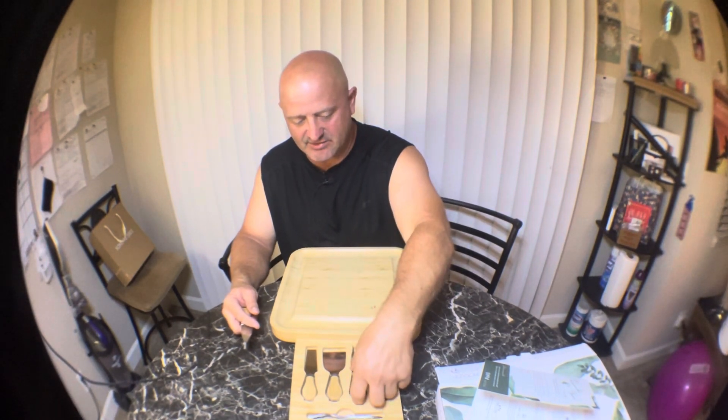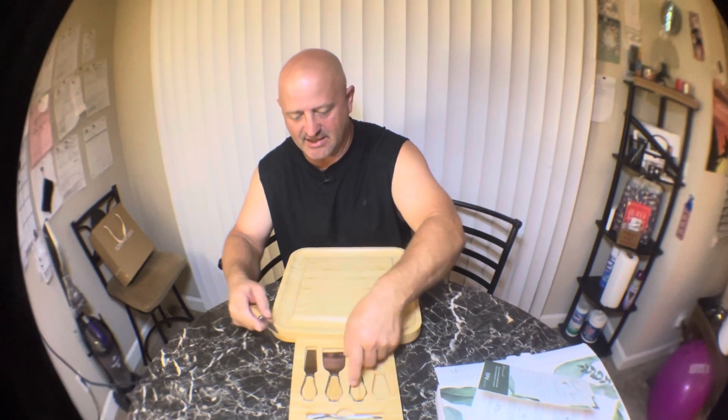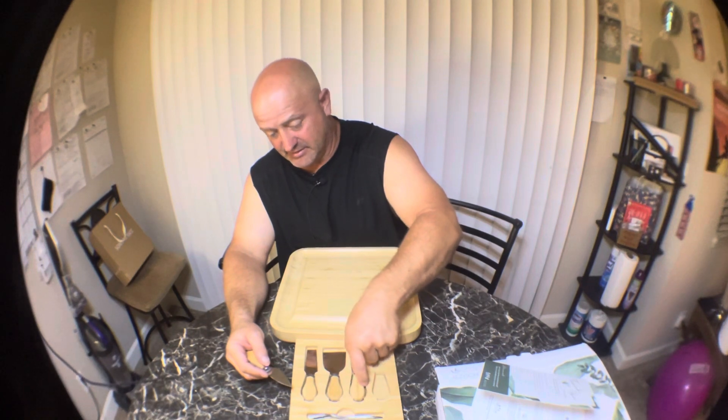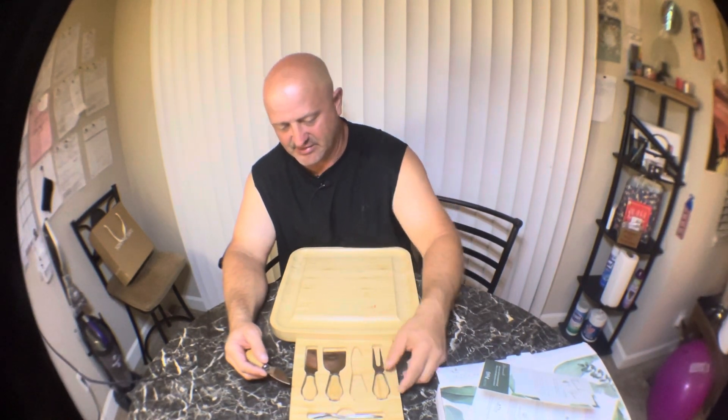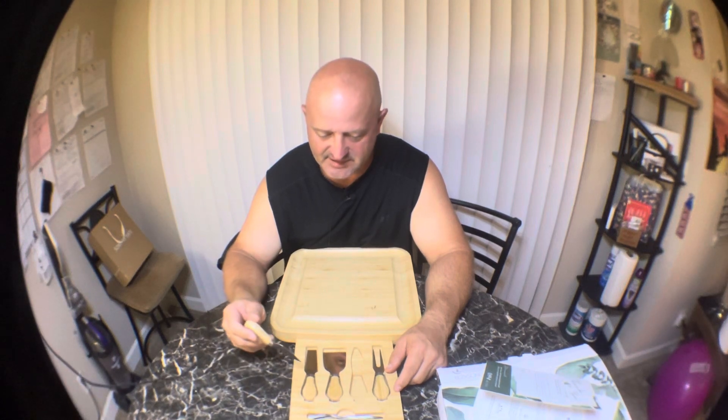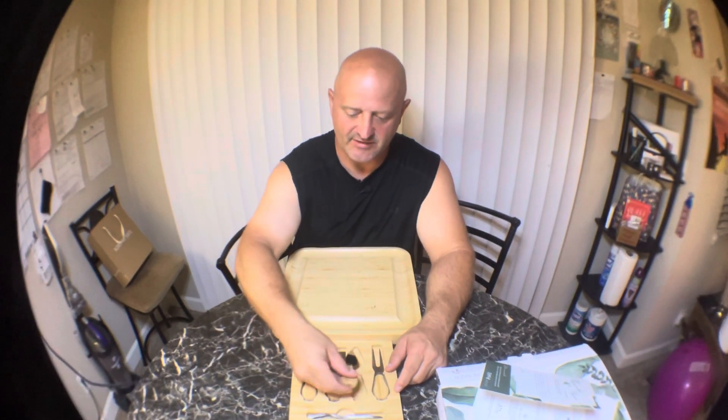They're not really expensive. I couldn't find them on Amazon — there are ones that are similar but not exact; they have a couple more things in them. I'll try to find a link to something similar, because I can't find this exact thing unless you Google it. It's not on Amazon, but you can find stuff that's very close.